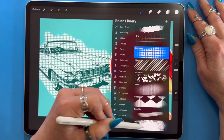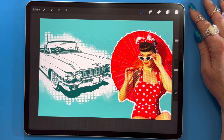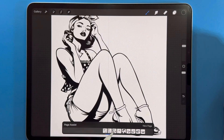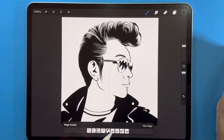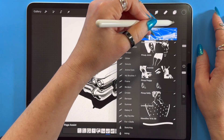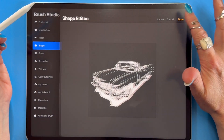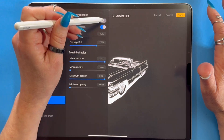Hey Procreate artists, welcome back to the channel. There is a new-ish way to work in Procreate that has been gaining popularity, and I've personally incorporated this method into my work. It's definitely helpful but only in certain projects, so I'd like to give you a quick peek at part of my workflow and show you how, why, and when I will use page assist — and mention some instances where I definitely would not use it.